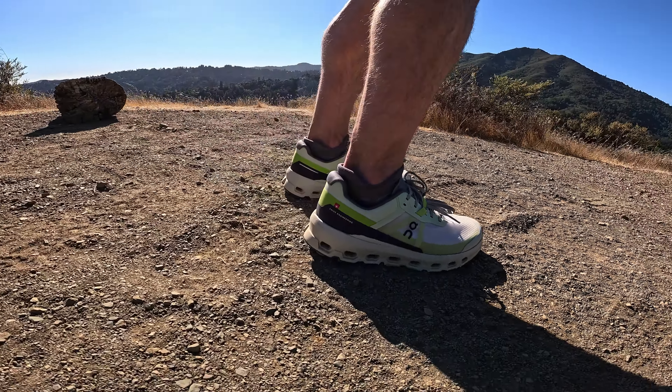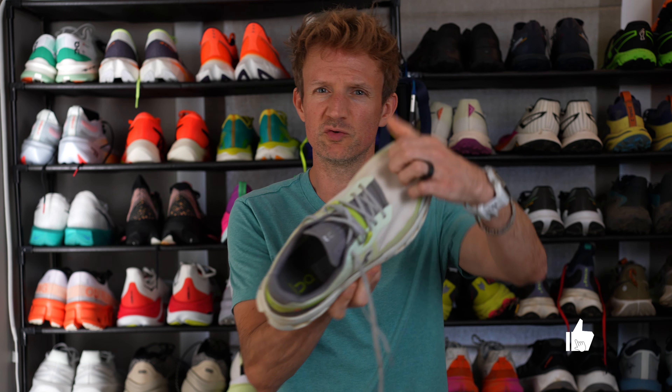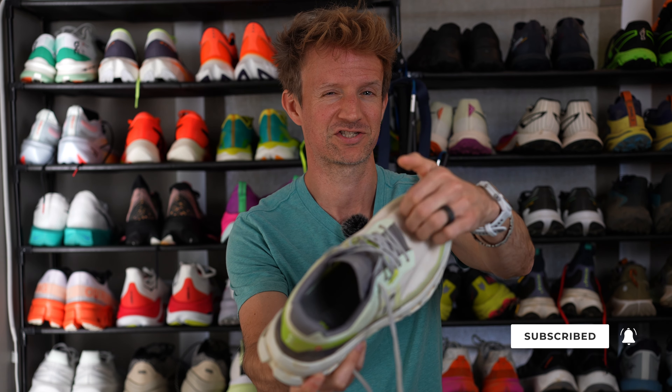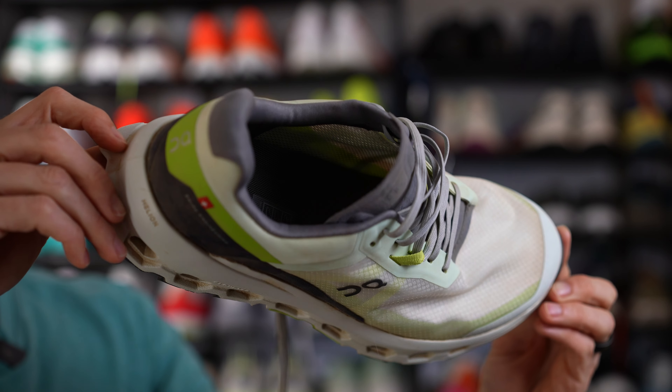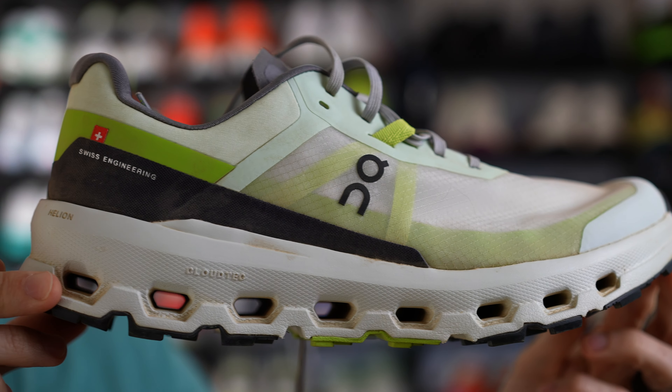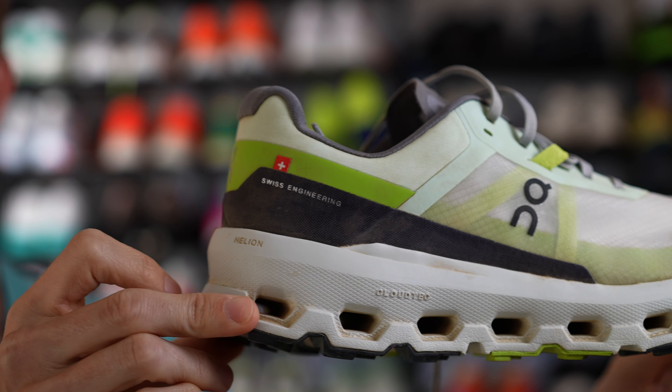They're true to size and have a medium width. The upper is using an engineered mesh — it's almost like a ripstop material, actually very smooth on the inside. It looks like a ripstop but is dual layer, so the material on the inside that touches the top of your feet or toes is something a bit softer and more knit. The midsole is using Helion Superfoam and Cloud Tech Pods.